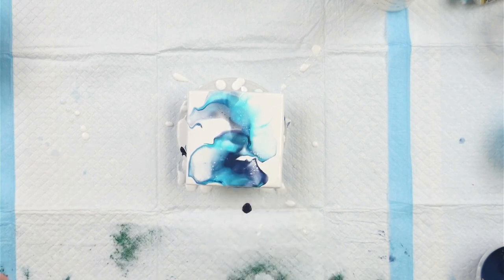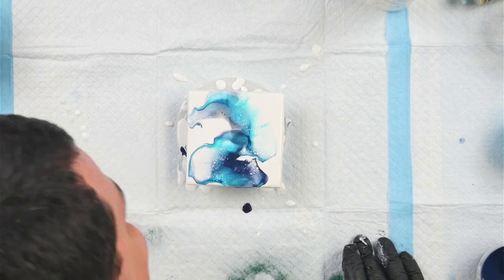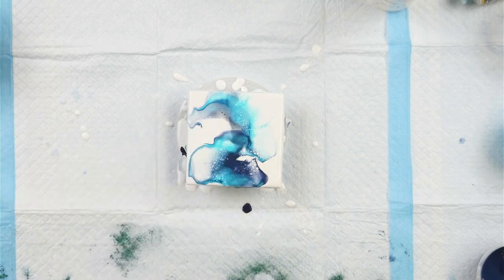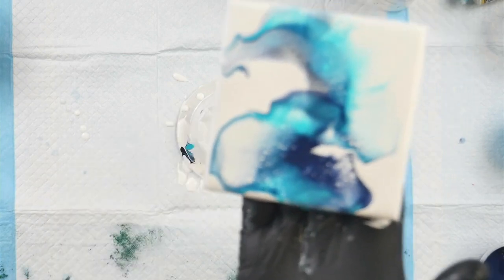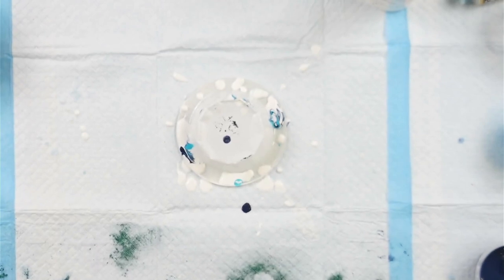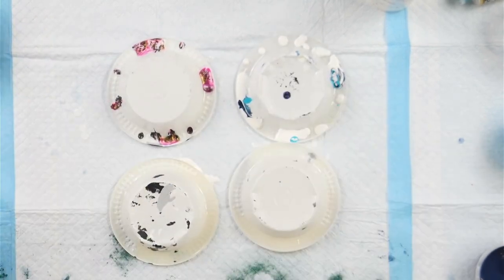I'm also using the torch to pop bubbles — a really quick torch over the surface will pop bubbles, and if you bring the torch closer so the heat actually touches the surface you will produce cells, breaking the surface tension of the layers above and allowing bottom colours to show through. I'll put this one aside to dry and tackle an 8x8 inch canvas. Here's a close-up — lovely little cells in there, but not as much lacing. By thinning my paint with Floetrol instead of water I'll get more lacing.